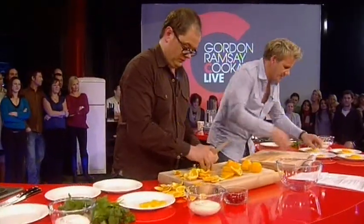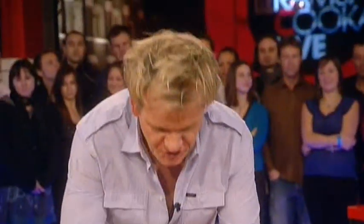Once the oranges have been cut, put them onto the plate. Well done, that's nice. What do you think? Now, this is where it starts to take on a completely different level. Oranges on the plate.